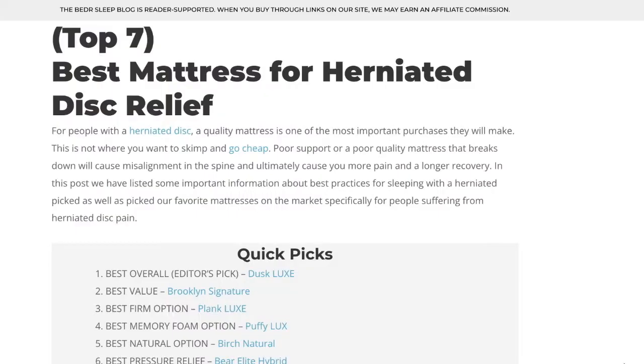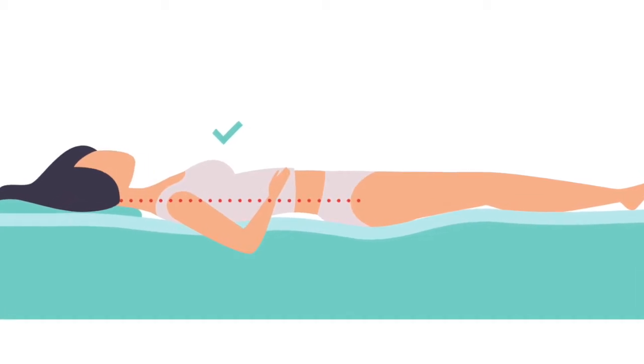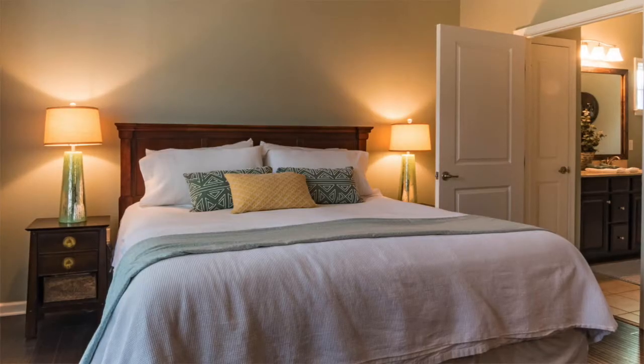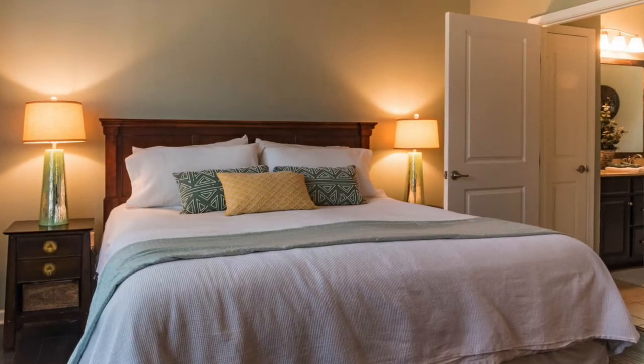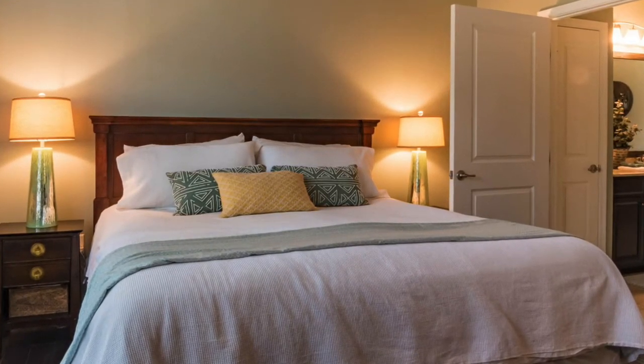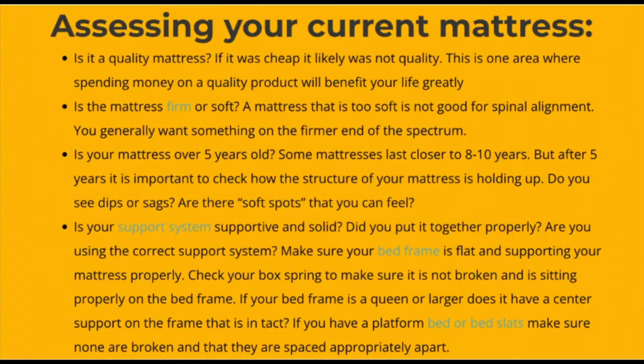We've listed some important information about best practices for sleeping with a herniated disc, as well as picked our favorite mattresses. Before buying a new mattress, you may be wondering if you can use your current mattress. When assessing your mattress for sleeping with a herniated disc, there are a few things you should look at. First, is it a quality mattress or was it cheap? A quality mattress is going to give more support and more pressure relief than a cheaper mattress. It's also likely that if it was a cheaper mattress, it has broken down pretty quickly.